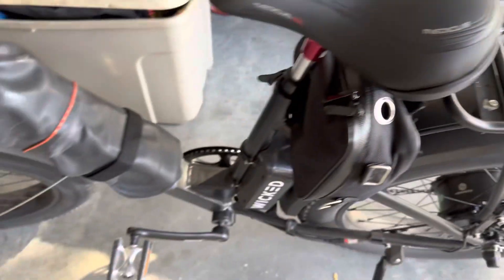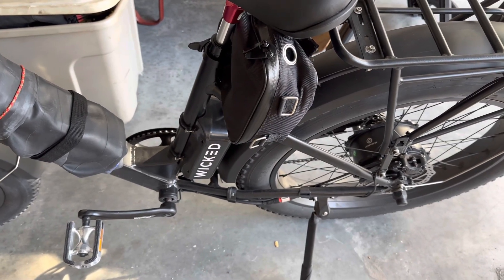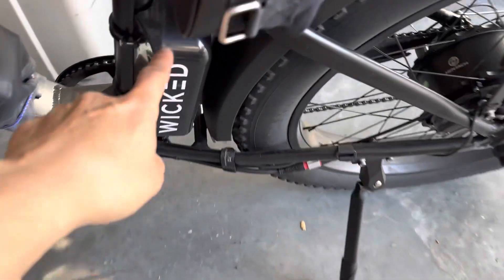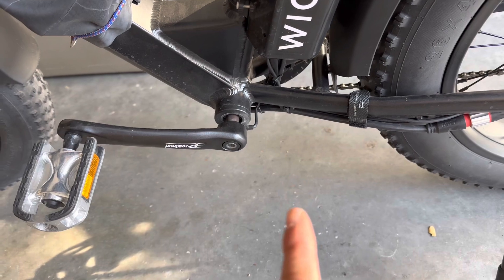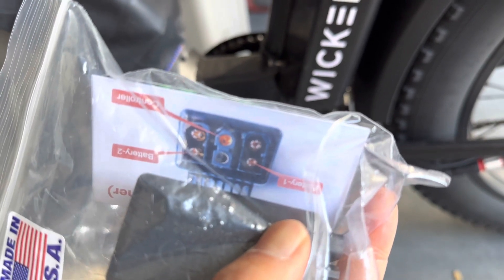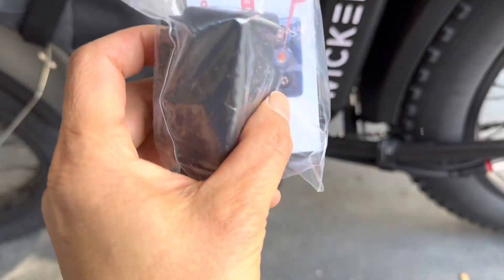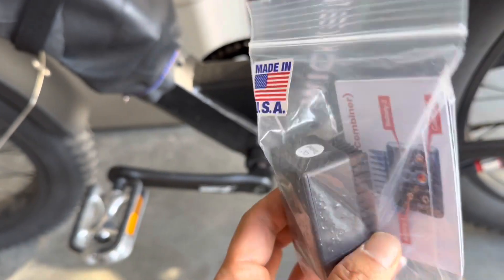So it'll be 40 amp total. But first, the most important thing for any additional battery install: you have to find the location of the connector between the controller and the original battery. I have the FBC — Fusion Battery Combiner — right here. The diagram shows controller, battery number one, battery number two. I got it from a company in Phoenix, Arizona.